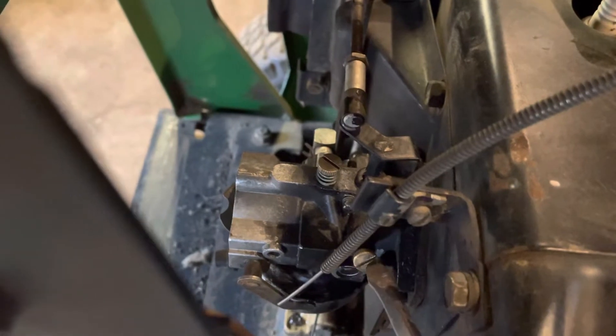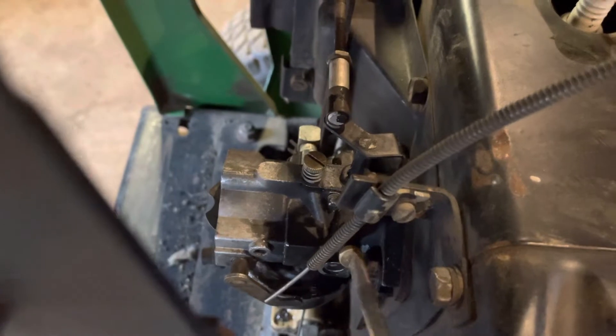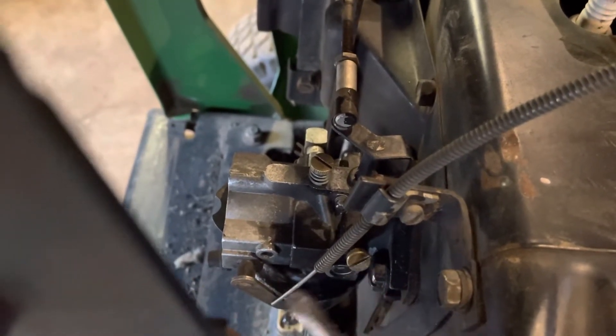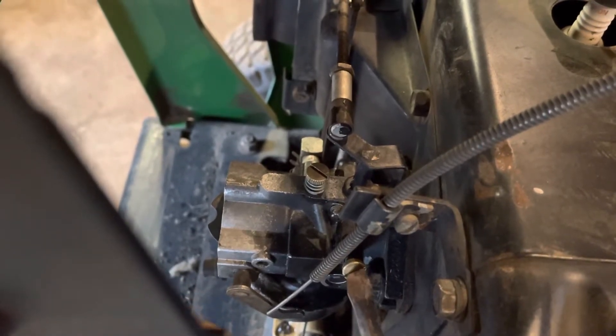And for your fuel mixture, you want two turns on that — one, two, perfect. Just a little more, there we go, good.